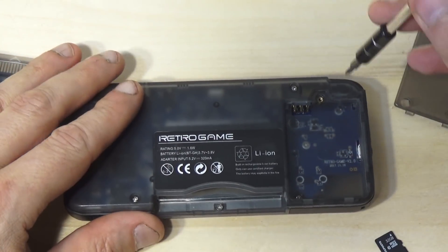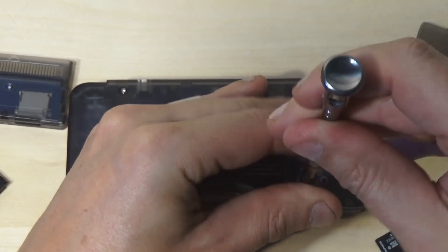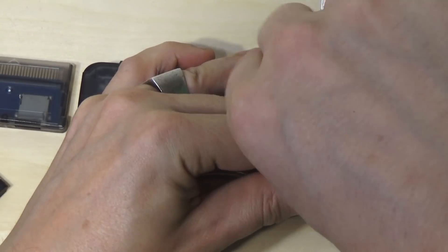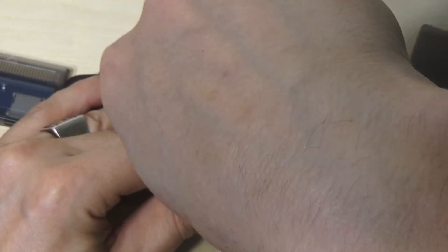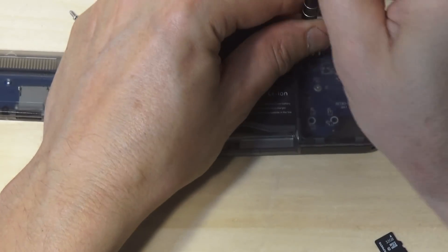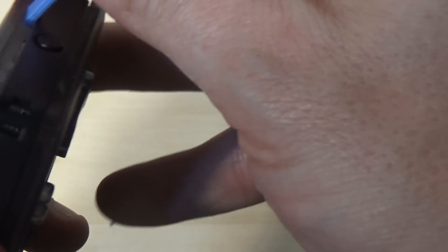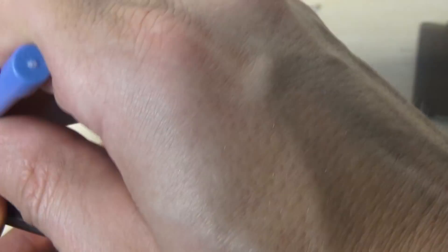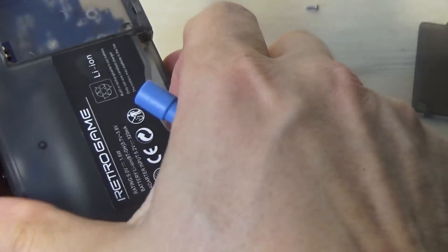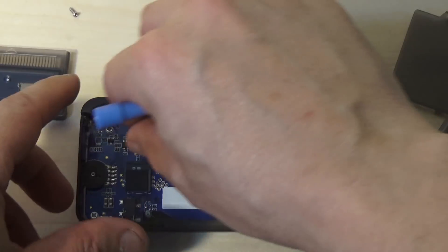There are only five more screws to remove — in the four corners and one where the cartridge goes in. Once all screws are removed, take the case apart. I recommend using a spudger, though your fingers might work. With the back cover off, you can pull out the internal SD card. Note there's a little sticky on top of it — you can remove it and stick it back on when you're done.